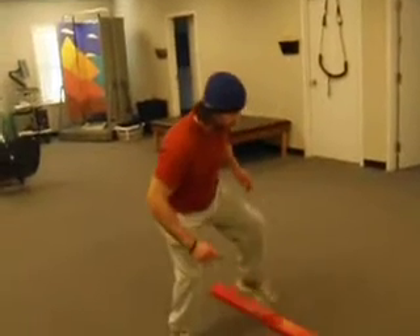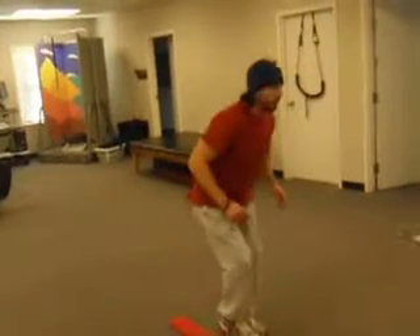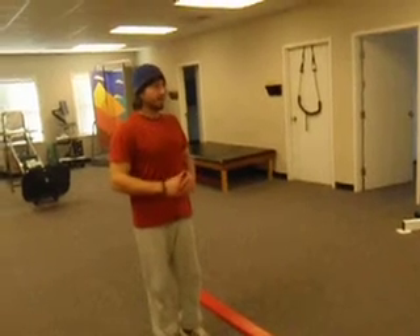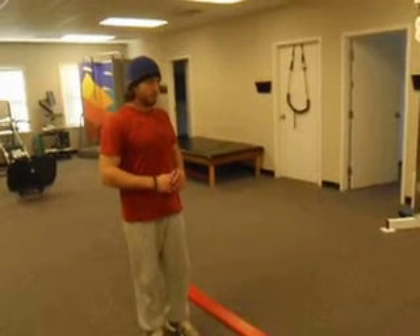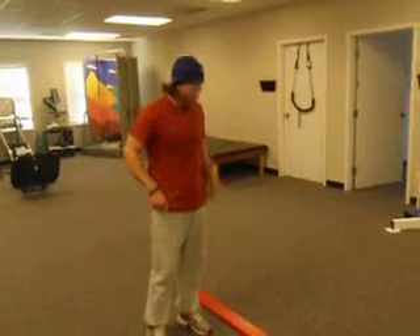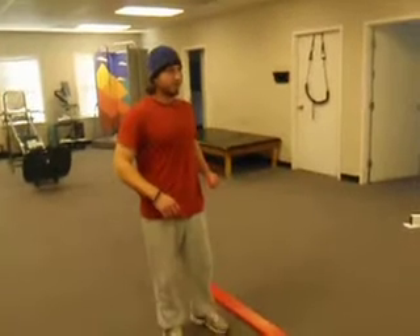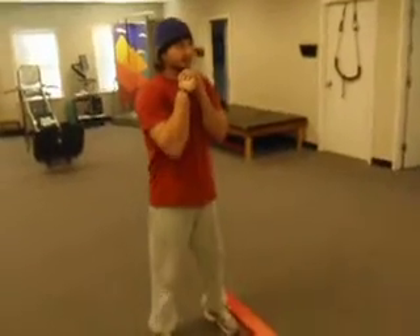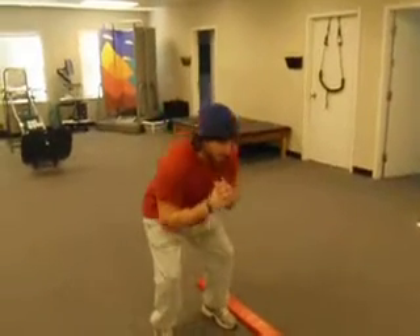All you're doing is stepping over that. And as you feel comfortable, if you can get more dynamic with it, then you can. If all you're doing is just kind of stepping and tapping — again, we're working on loading and absorbing force. When your foot ball moves in the tire rings, that's kind of sort of what we're doing. We're just not moving forward as you're doing this. That'll come later.